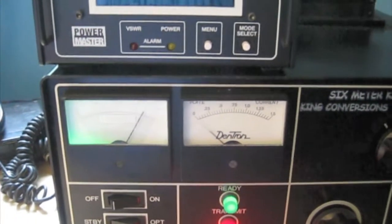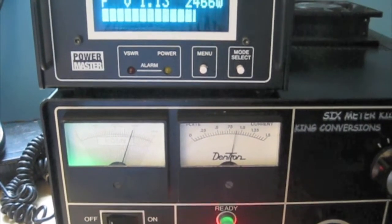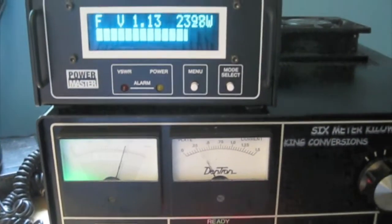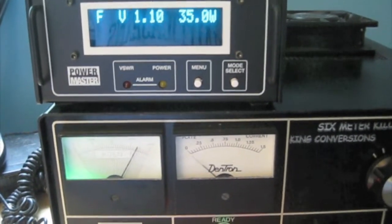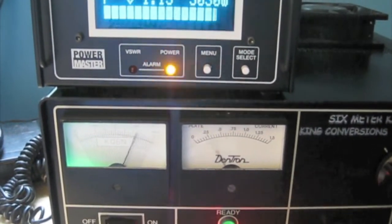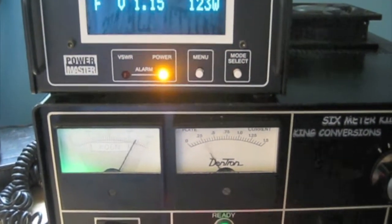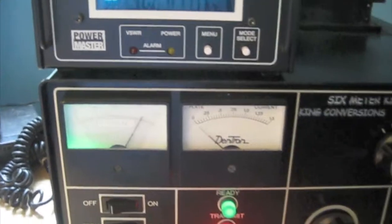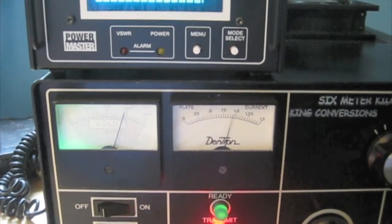20 watts in. Let's juice up a little bit — there's 28 watts, there's 25, 2,400 out. Let's give it a little more — there's 27, there's 28. That's with 35 watts. So let's do 40, 42 watts — there's 3,000, tripped to 3,000 watts on the meter. Not too shabby — that's with 42 watts of drive and 3,000 out.